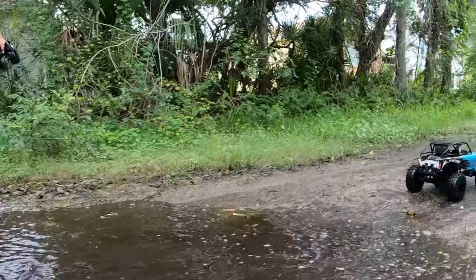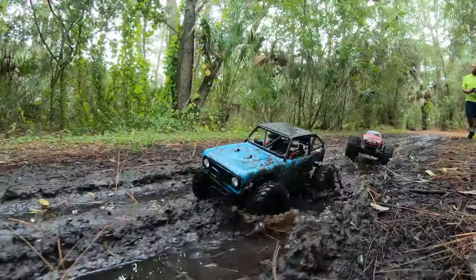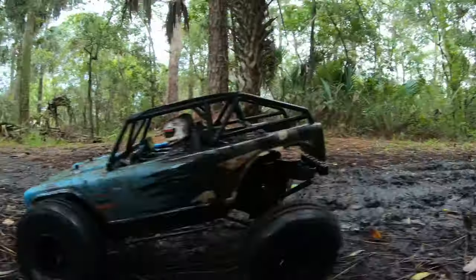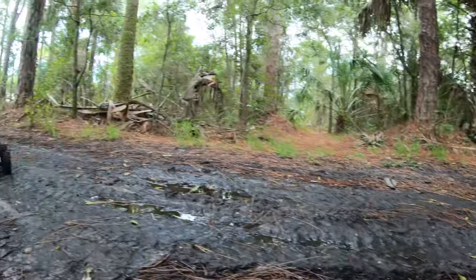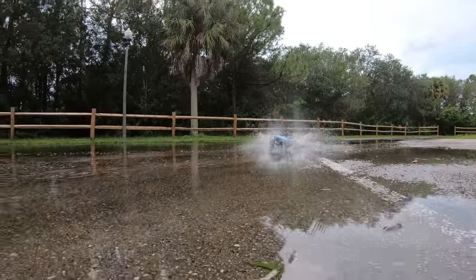Oh no, we're not going that way. Did I get you? Yeah, in the leg. Oh, it's okay. My bad. I'm going to get one last run.